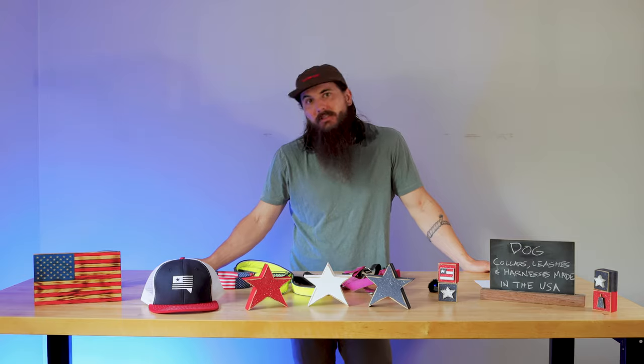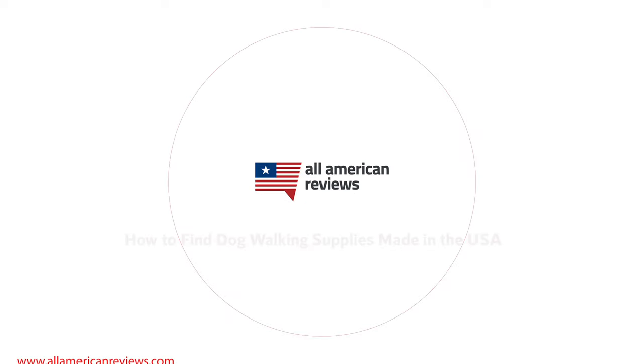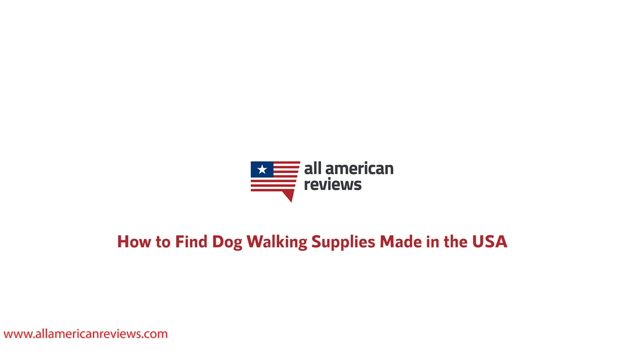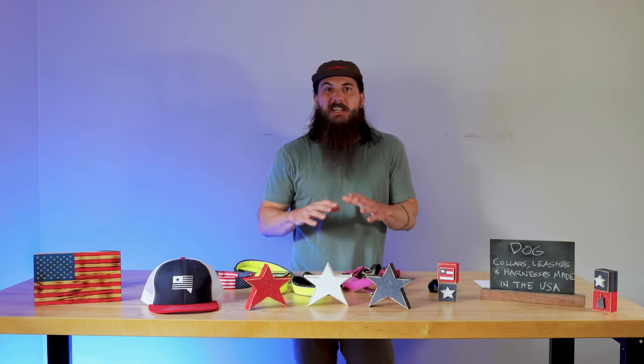What's up, y'all? Mike here, and today we're talking about how to find dog collars, harnesses, and leashes made in the USA. We've done videos before on different dog and pet supplies that are made in America, and today we really want to focus on all your dog walking supplies.